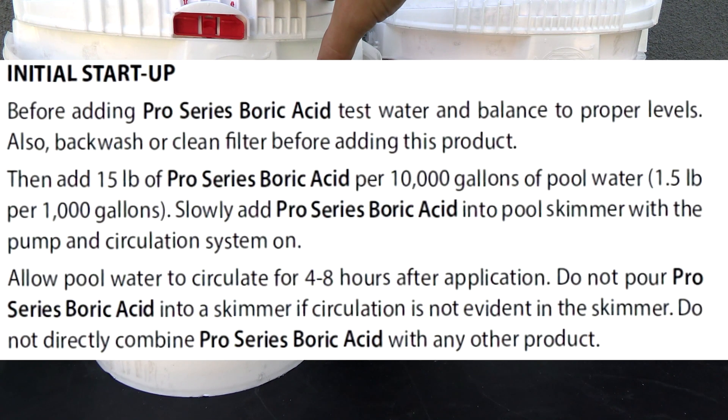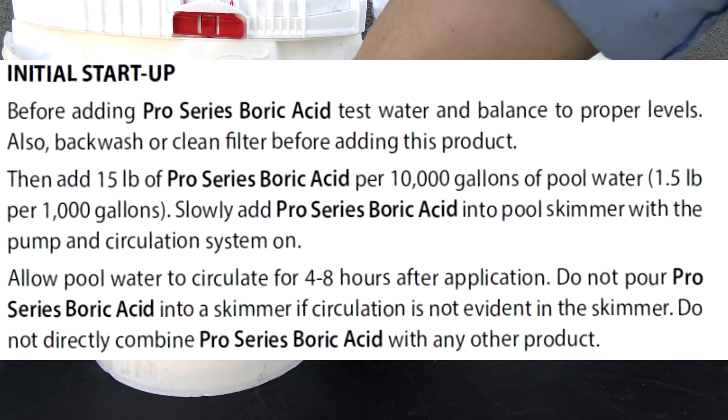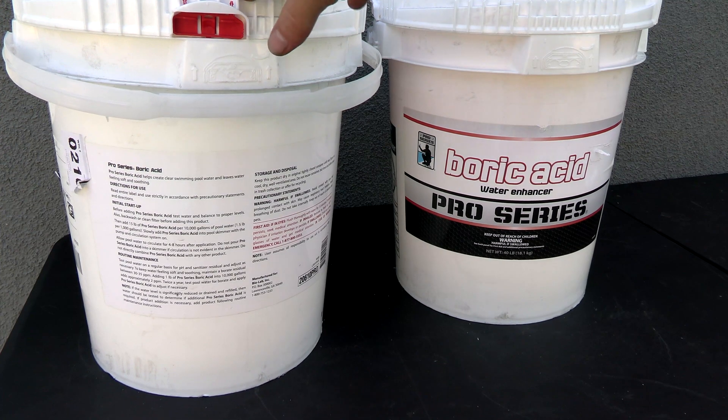This product is really easy to use. You want to use 1.5 pounds of it for 1,000 gallons of water. One thing to note: you don't want to add more than 15 pounds of the boric acid at one time to the pool. You would just add this to the pool with the pump running — 4 to 6 hours is optimal.